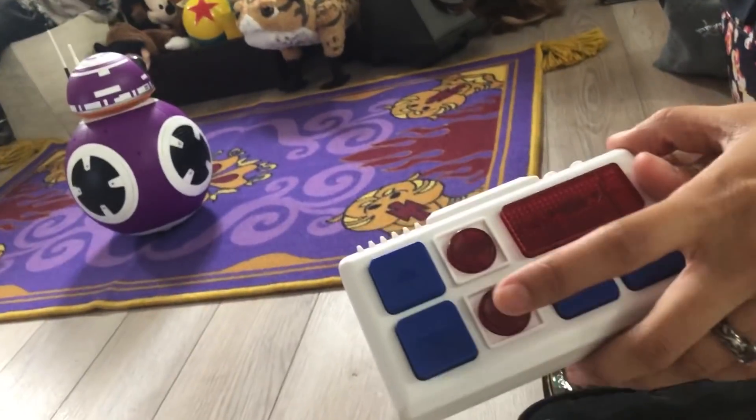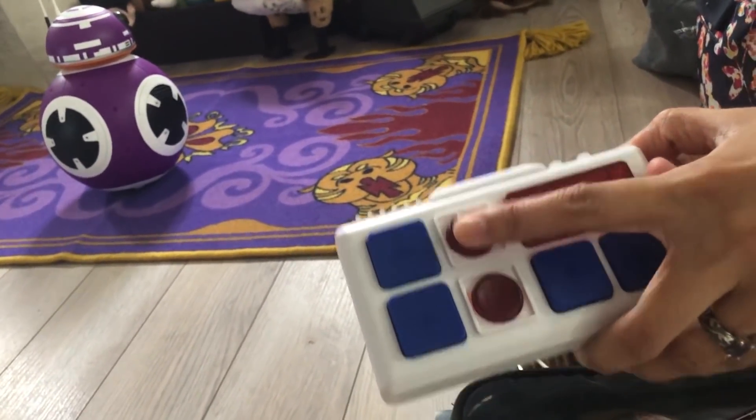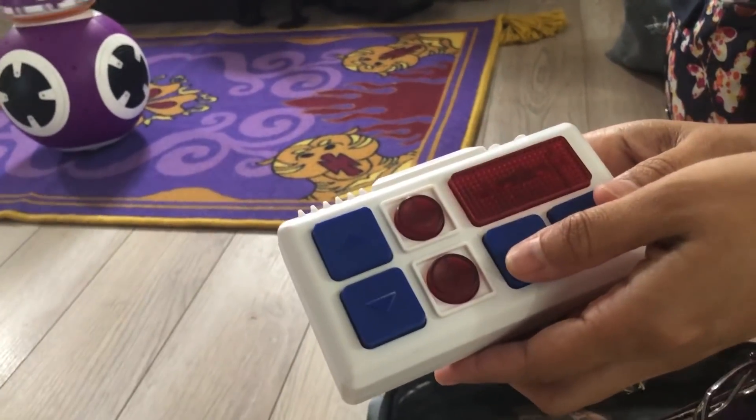These two buttons right here do the sound — the round ones. And then that's her head.